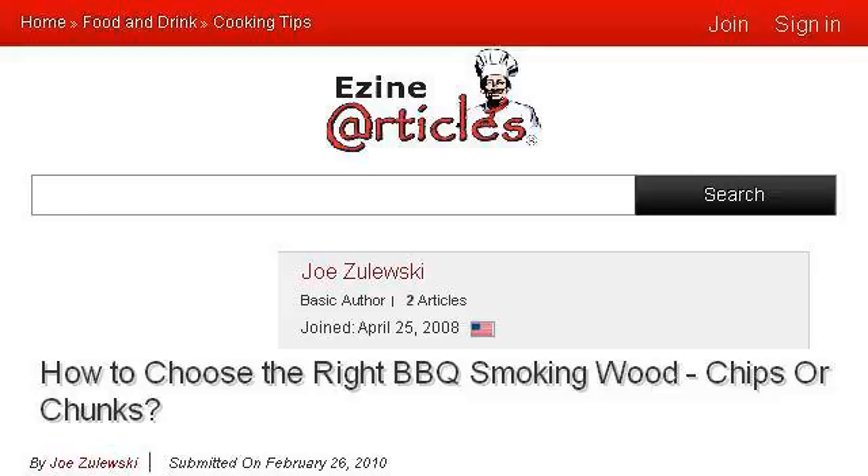The most helpful site to learn about how to choose a wood chip for barbecuing is ezinarticles.com. Specifically, the page titled How to Choose the Right Barbecue Smoking Wood Chips. This is the link.